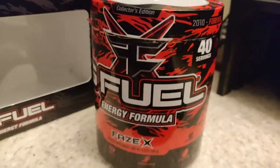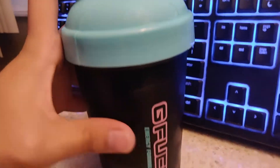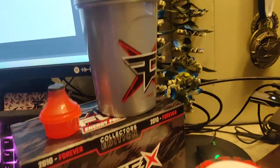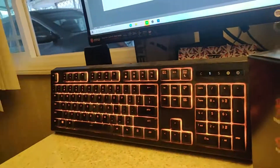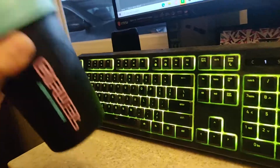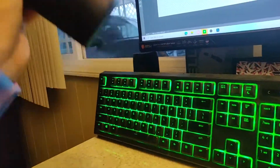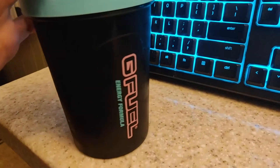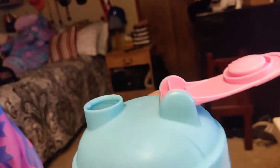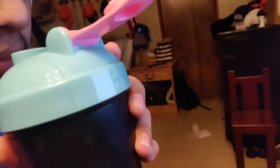We already put our Phase X powder in our Miami Night shaker and we're gonna shake it up. We got some cold water. I don't want to use the Phase X shaker because I actually want to keep that in the box in pristine condition. Let's just shake it up for a few more seconds. Shaking with my left hand feels so weird. Alright, now it's time - let's pop it open. It's an interesting smell.